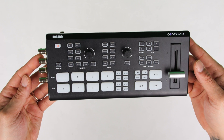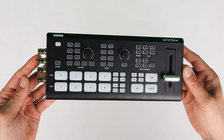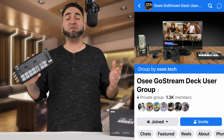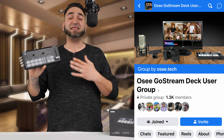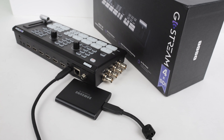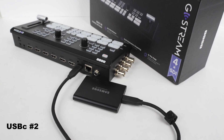OC is planning to release a new firmware update in the near future for this video switcher and previous model switchers. This will allow us to control the video switcher from our PC, with new software that enables wireless control as well — something Facebook group members have been requesting. Additionally, the firmware update will allow us to record our live stream via the USB-C port number 2 at the back of the Ghostream Deck, so we can connect an SSD instead of relying solely on the SD card.